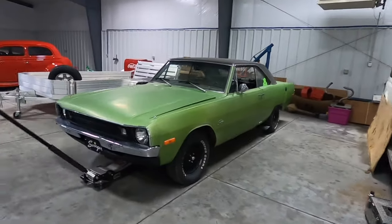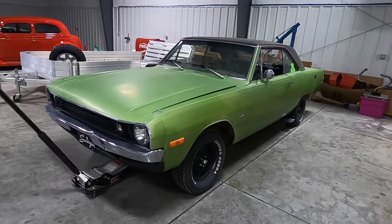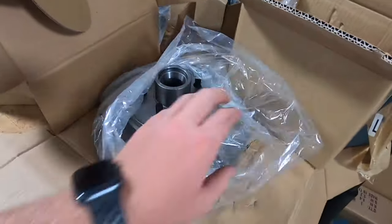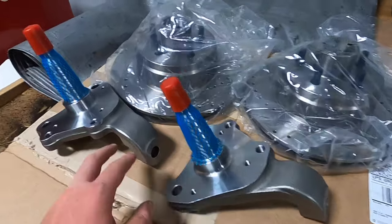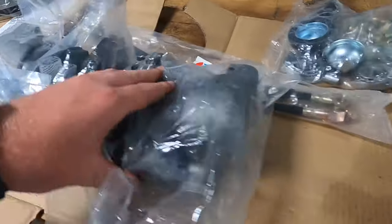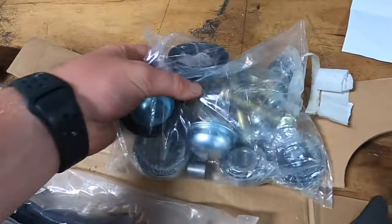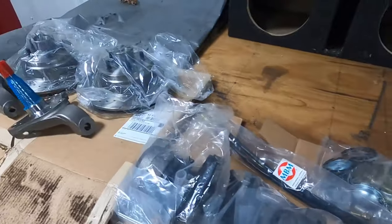What's up guys? Today we're going to be working on my brother's 1972 Dodge Dart Swinger. We are going to be doing a disc brake conversion kit. It does not come with the master cylinder. We got everything unboxed here. Here's the spindles that go onto the backing plate, the rotors, the calipers, and a bunch of miscellaneous parts and the brake lines. So we're going to go ahead and start taking all the stuff apart now.